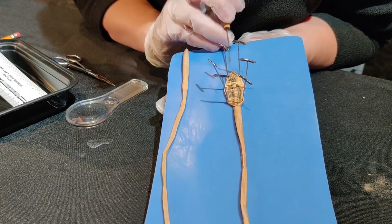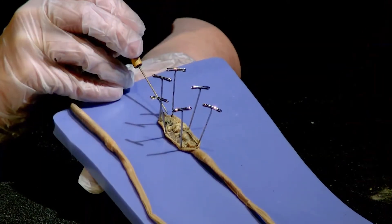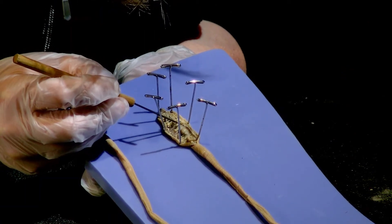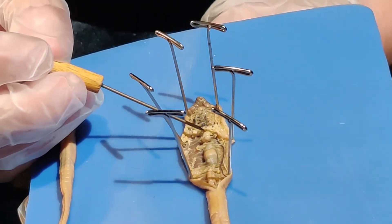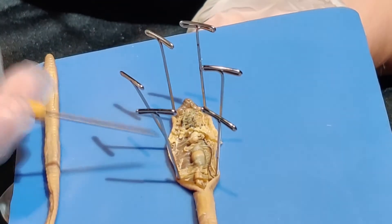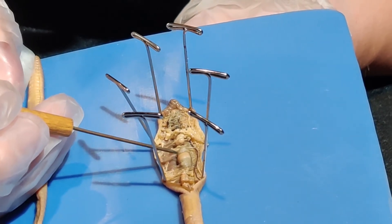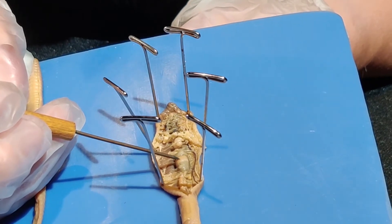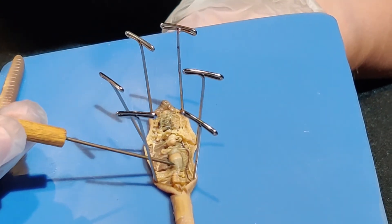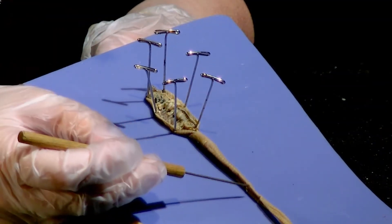Now we'll talk about the internal anatomy. Starting up here with the mouth, which you cut through, you're going to come down to this organ called the pharynx. The pharynx helps the worm hold its food and then push it down into its crop. Worms don't have teeth, so they have lots of small pebbles in their gizzard — a lot like how chickens do — that digest the food for them. After that, it will go into the intestine, which extends through the rest of the worm's body.